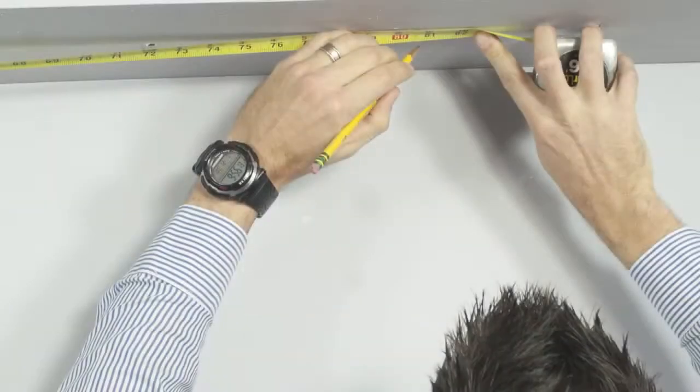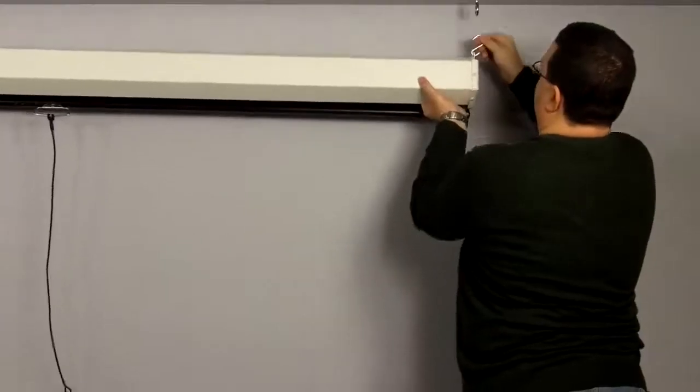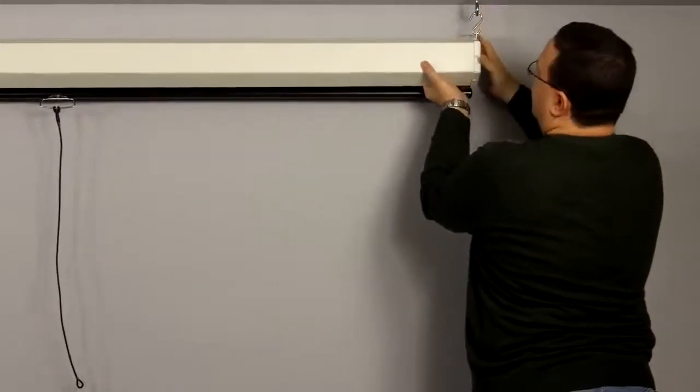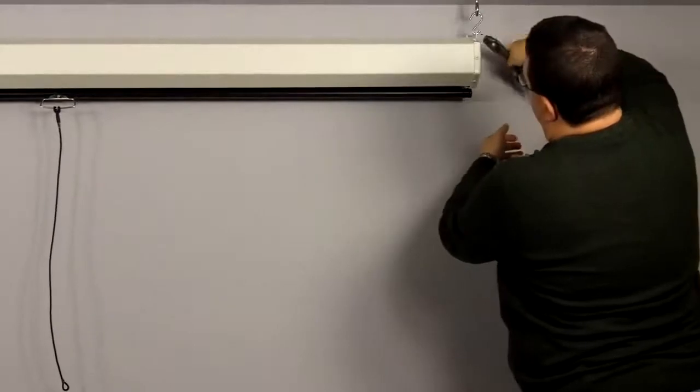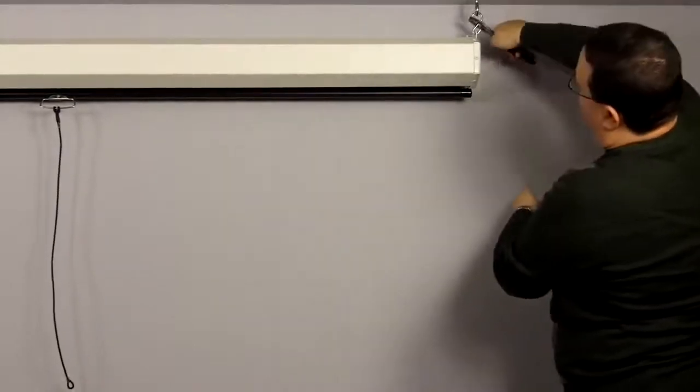Position and properly anchor screws or other fasteners into ceiling joists or other solid surface. Suspend S hooks from fasteners and hook through the front mounting hole in the end cap. For added safety, crimp both ends of the S hooks so the screen cannot come off.